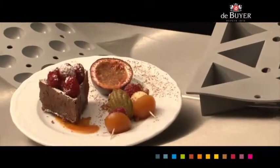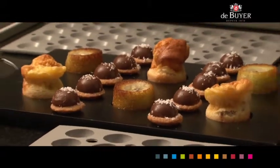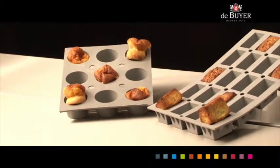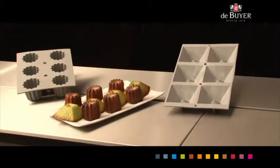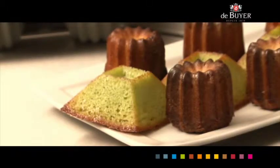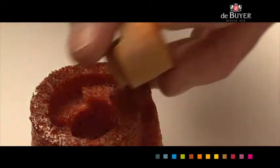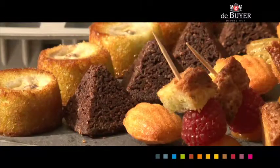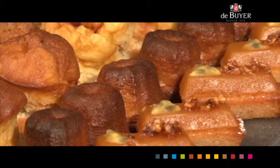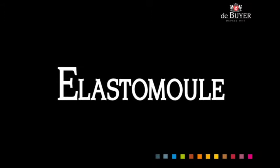Presentation of products made with the R-System patented elasto-moules. For better results than other flexible or rigid molds, choose the flexible De Bruyelles elasto-moules.